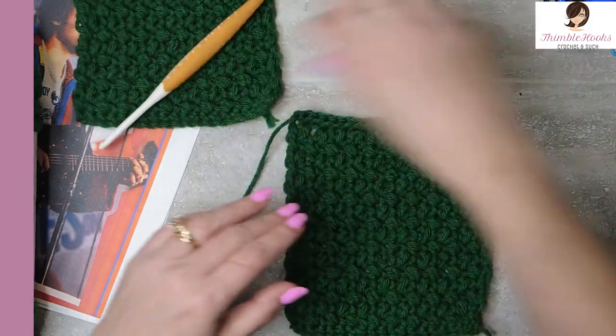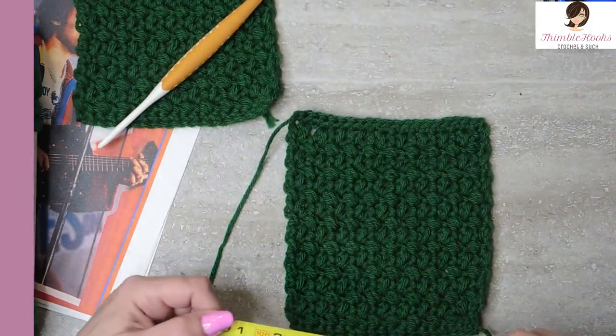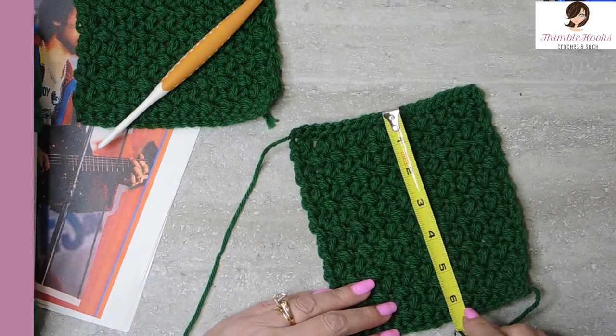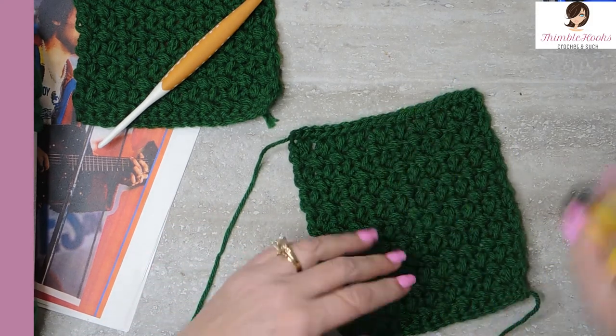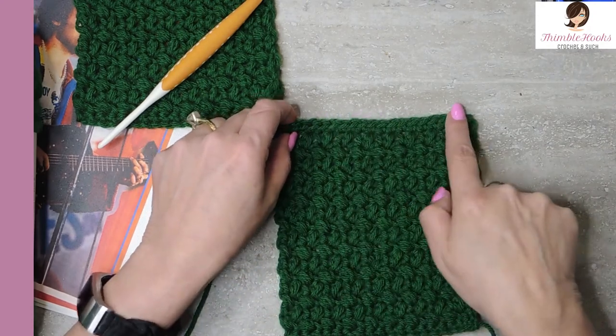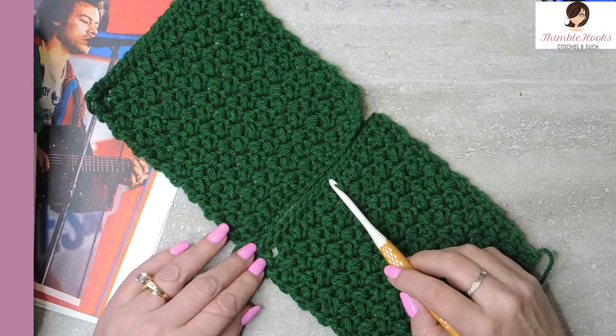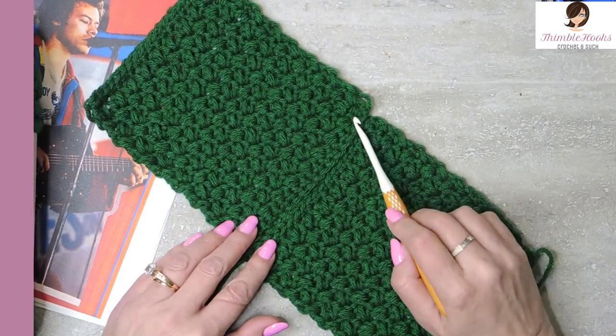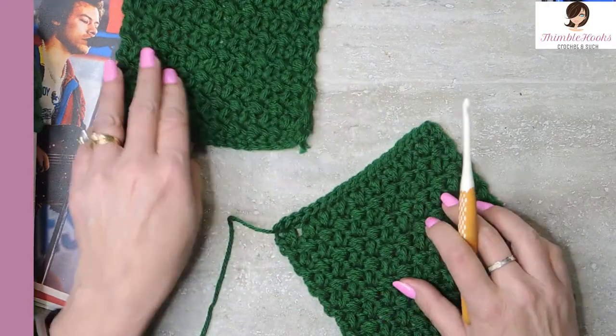We are approximately five and a half wide by approximately six and a half tall. 19 stitches wide here, and 19 stitches wide here — so they're all going to fit together very professionally and very nicely when it is time to construct our sweater.